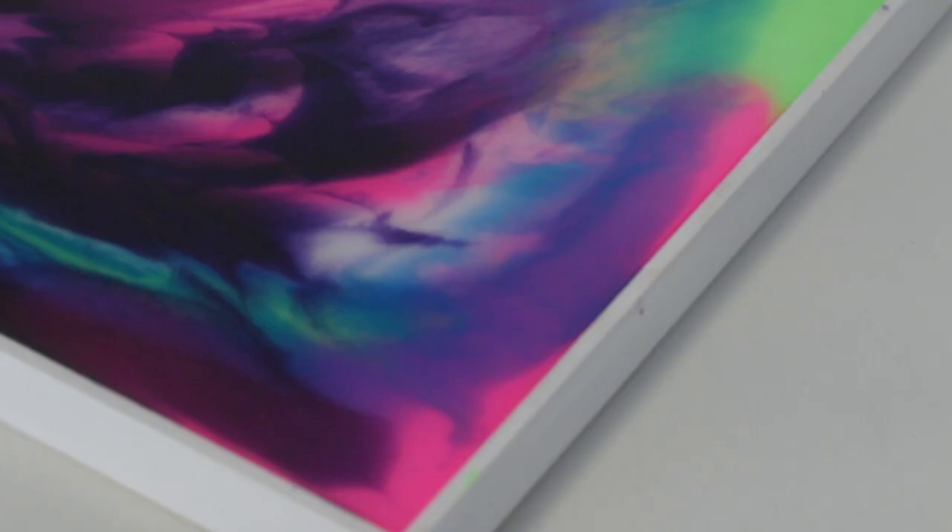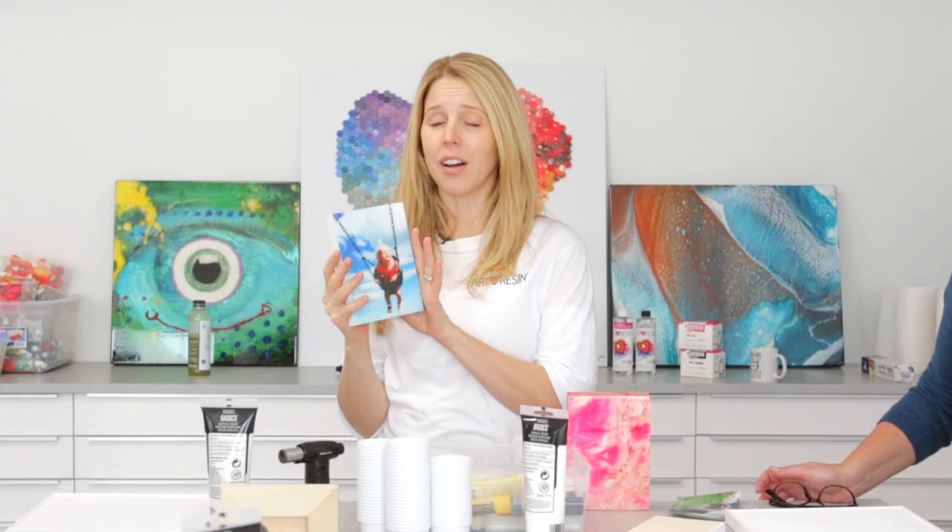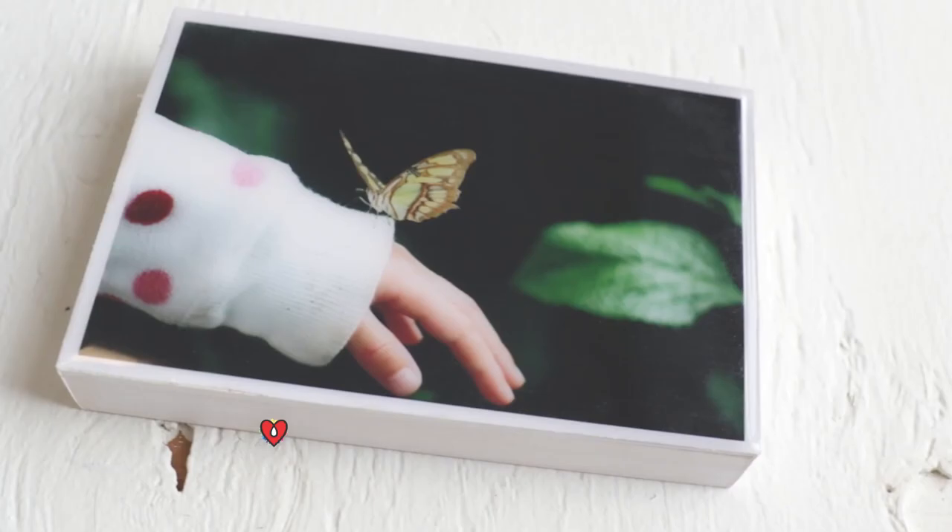Welcome to our art resin workshop. Today we're coating an art panel using resin tint and art resin to make a flow art piece, and we're going to be coating a photograph to give it that nice shiny surface. Are you guys ready? Alright, let's get started.